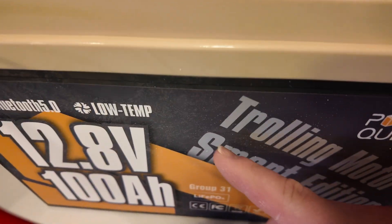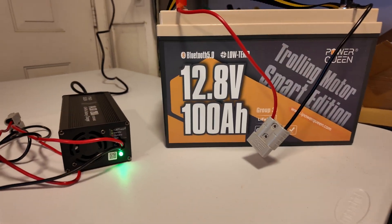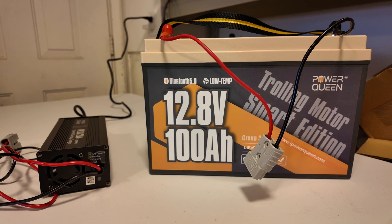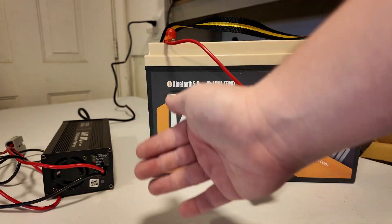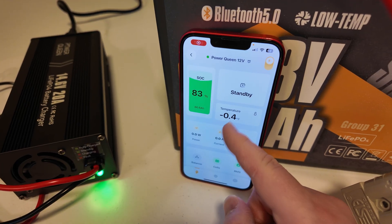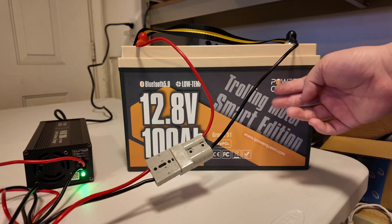We just got this battery out of the freezer — you can see the frost on it. It sat in the freezer the entire weekend, so it is as frozen as a battery can get. We'll use the PowerQueen battery charger to test low-temperature charging protection. When I plug the charger in, it should turn red briefly and then in theory shut off and turn green because the BMS should deny all charging until the battery warms up. The temperature is below zero on that battery. And there we go — that's exactly what should happen. Good job, PowerQueen, on delivering low-temperature charging protection.